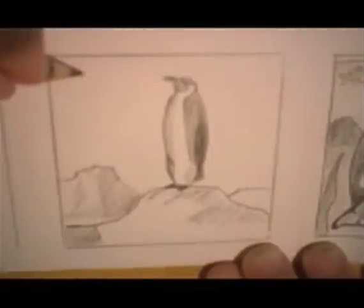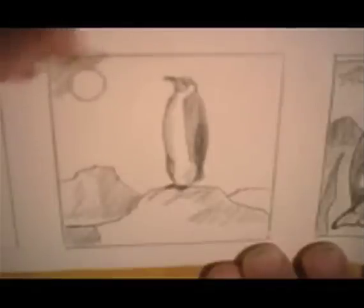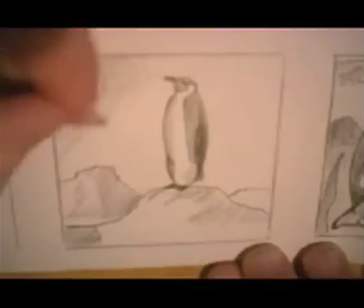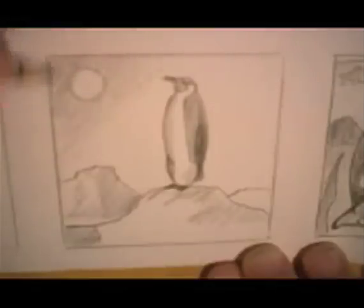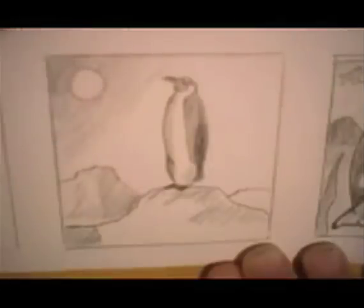A little sun — even though it's cold, the sun still shines. Let's make a little sky so the sun doesn't look like a beach ball. And I'm going to blend that slowly away, so it's darker over here and lighter as it comes this way. Here's our penguin drawing.